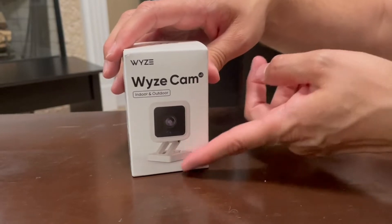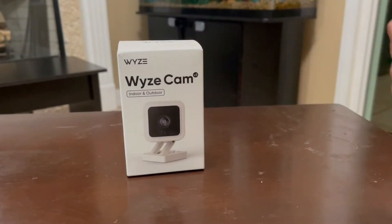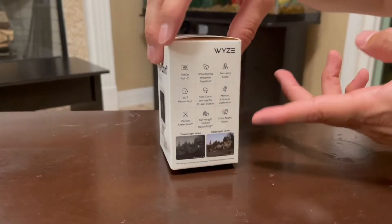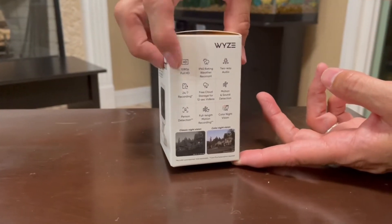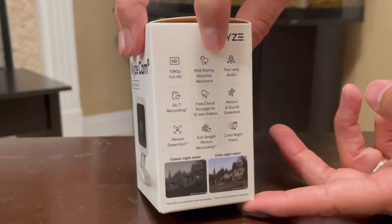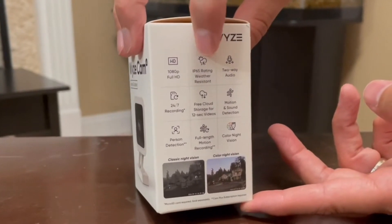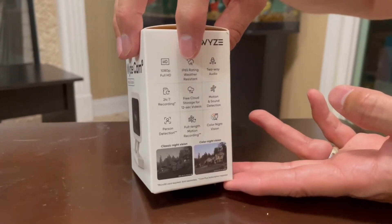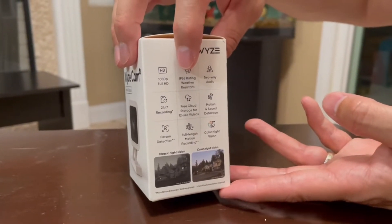Okay so this is the box that it comes with and this is the actual camera right here. It is full HD, that's 1080p. It is IP65 rating weather resistant, so this is pretty much like heavy rain — it is good to go. I've already experienced it a couple times and the camera was good, it recorded, everything was good to go.